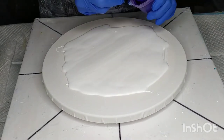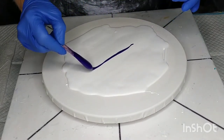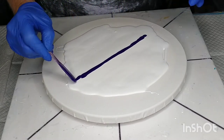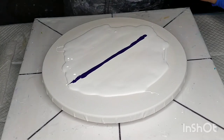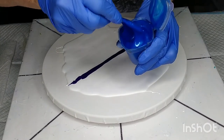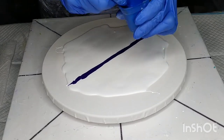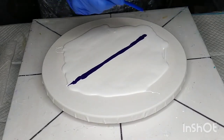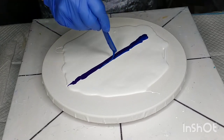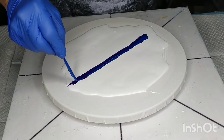Pigments of course have to be dispersed first in some Jo Sonja Varnish. First I'm laying down Jo Sonja Brilliant Violet — it's a tube paint. Next is Artisu Sapphire Pigment, and I'm putting that next to the purple but overlapping it a little bit.